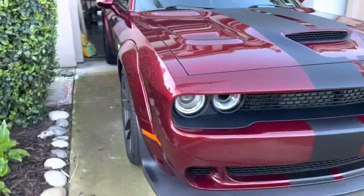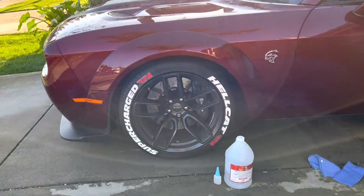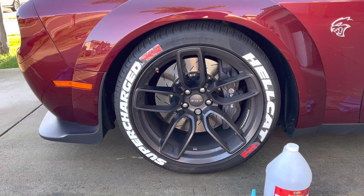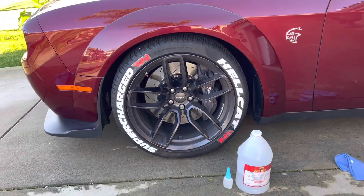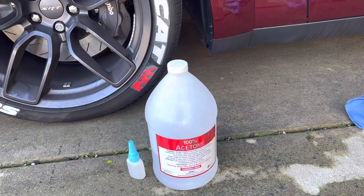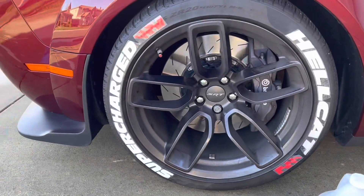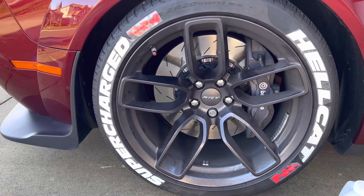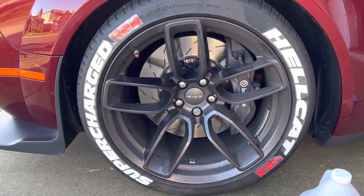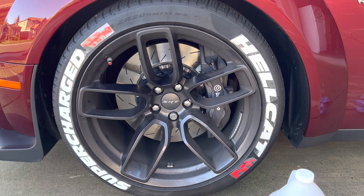All right, let's do it. Looking good. So I just purchased this Hellcat and the logo — the red color and supercharged in red color — are there too. So I applied acetone, wiped it like seven times, dried it seven times, and then applied the special glue. I just want to make sure it sticks, you know.